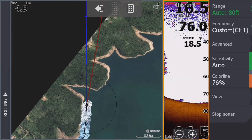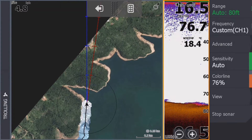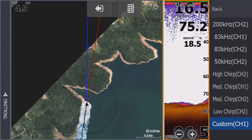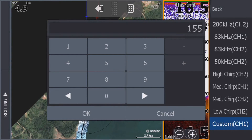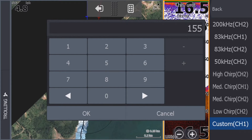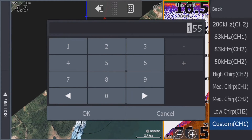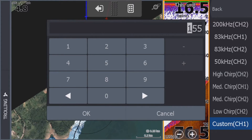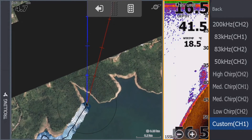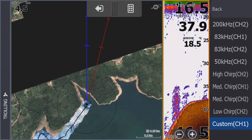I forgot to show you something — the frequency on the TM150. Remember, you need 200 kHz for Genesis Live but the TM150 doesn't support 200 kHz. Go into your custom settings and the highest frequency a TM150 can handle is 155 kHz — that's what we're going to use. Keep that in mind. Whereas with the HDI and other Lowrance-type transducers it's different.